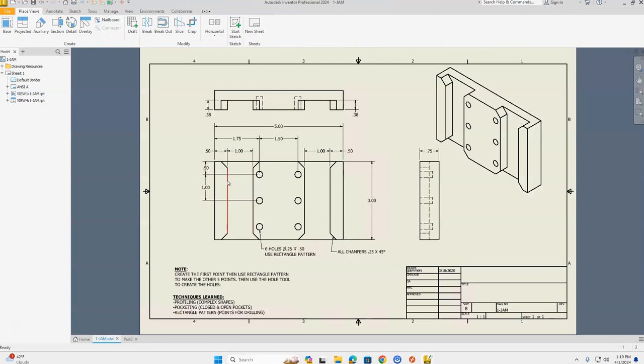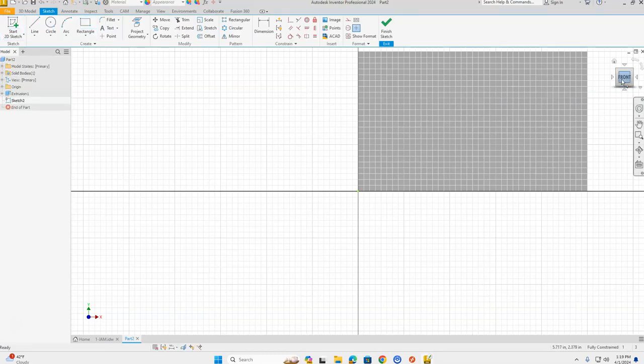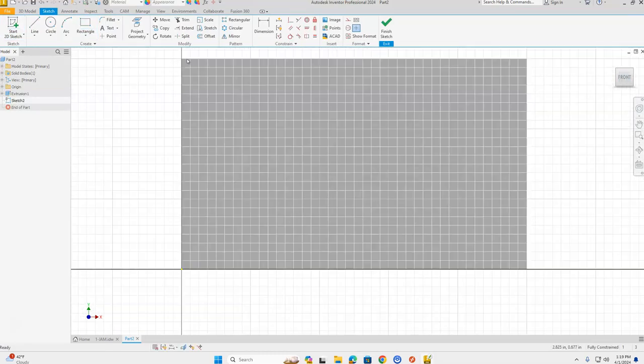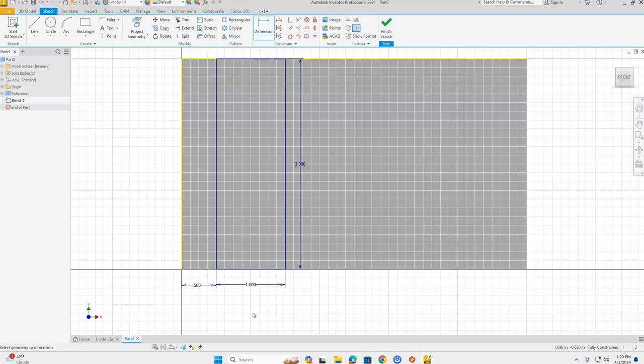Now let's look at the slots cut into the part: each slot is one inch wide and three inches tall, running top to bottom, and each side is inset a half inch. So back to our part, take a 2D sketch, place it on the front view, and use the Rectangle tool. Start on the upper edge of the part and stretch out a rectangle. The horizontal distance is one — press Tab — the vertical distance is three — press Enter. Then dimension from the left-hand side of the part to the left side of the rectangle: 0.5 inches.